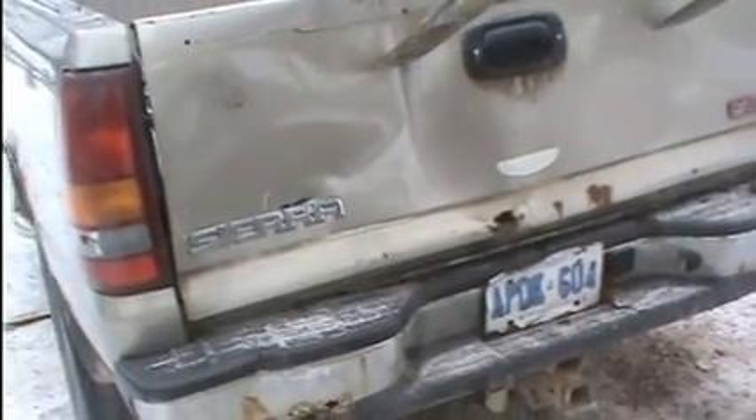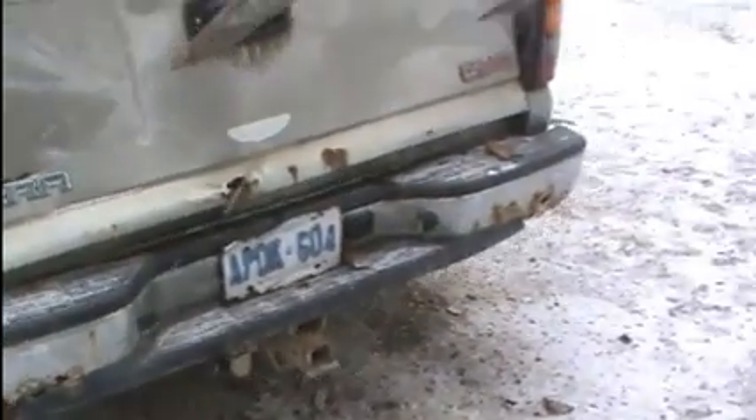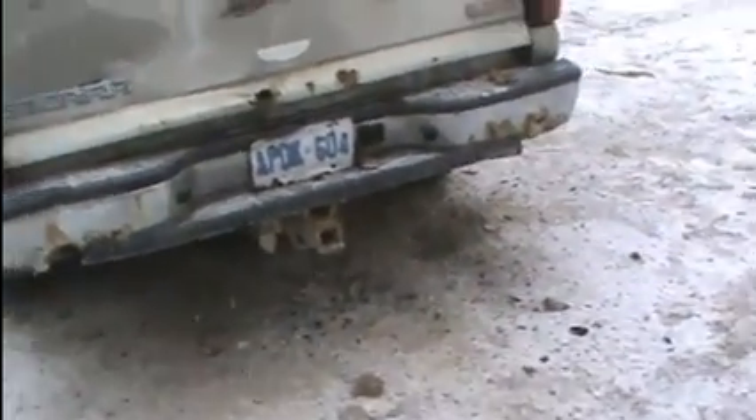Close the tailgate - if it closes, we'll buy the truck. Can you shove it in a little more, make it kind of aerodynamic and sporty?